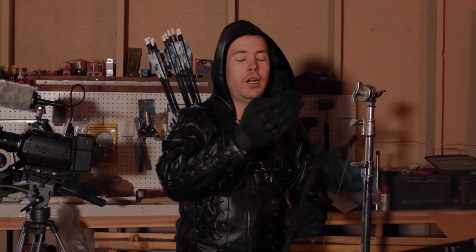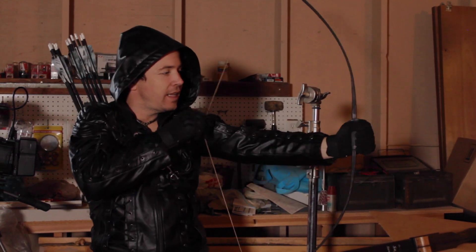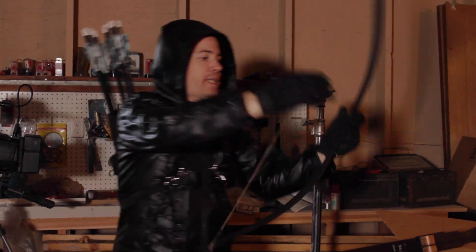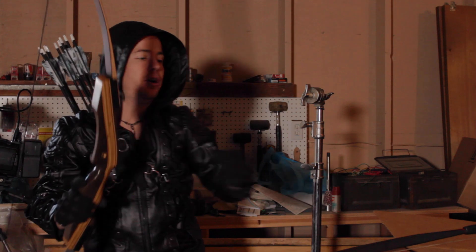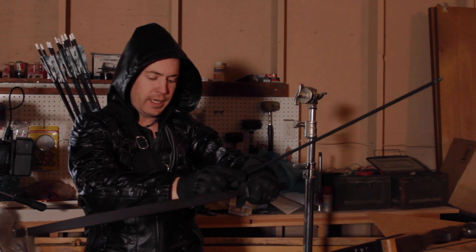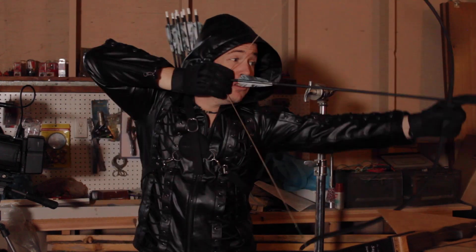Another thing when you're dealing with authenticity is make sure that either you or your performer has a little bit of experience with what you're trying to do — it's going to add that extra layer of realism. In my case, I shoot the bow and arrow all the time, so when I get to a full draw it's going to look natural. I'm not doing this timid thing, and I'm not drawing way far out to the side — I hit my normal anchor point just like I would with the real one. We do not want to be firing real arrows, so we're not actually going to draw and spend time loading.